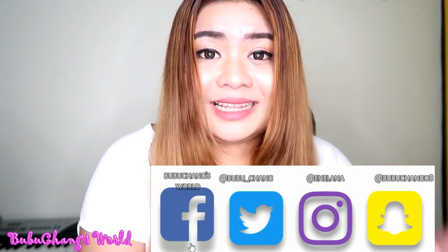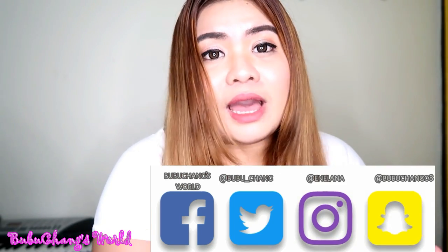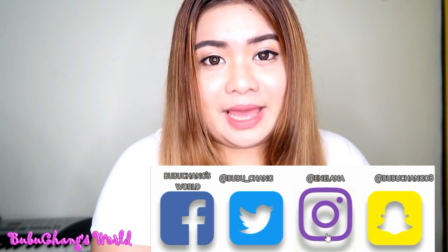Hello mga loves! Welcome back to my channel and thank you so much for dropping by. For those who haven't subscribed yet, please subscribe and don't forget to hit that bell button so you get notified of my new videos. Please don't forget to follow me on my social media accounts — Facebook, Twitter, Instagram, and Snapchat. I'll put my usernames on screen so you can add me. Thank you also to those watching our family vlogs.